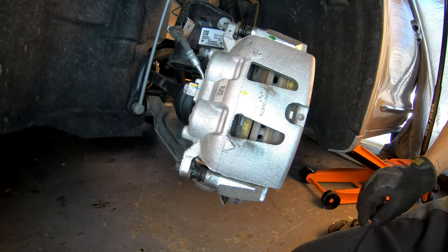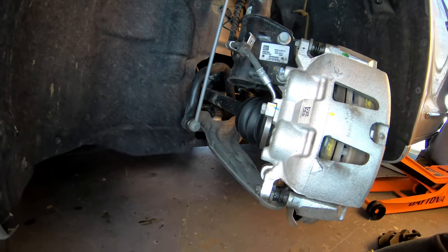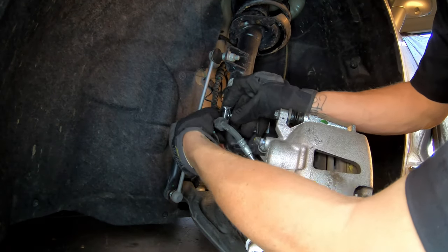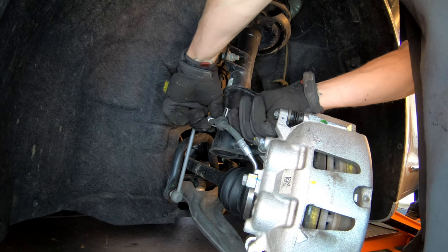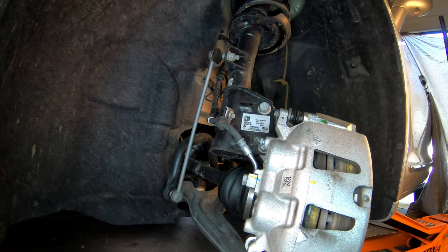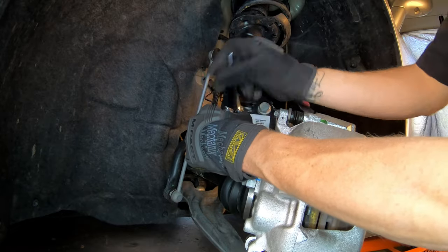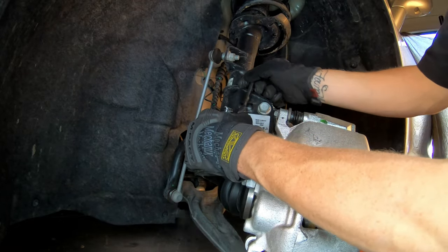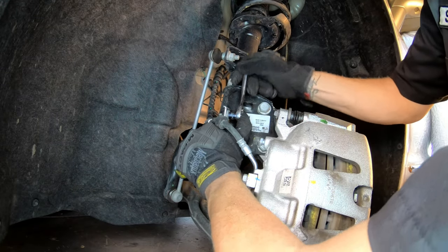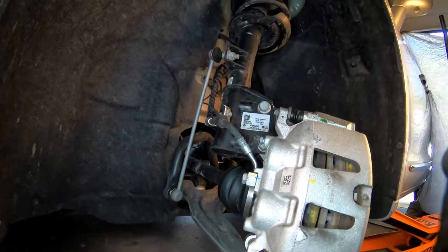That lug nut on the rotor is very, very helpful during reassembly — you can see how easy everything went together, much easier than removing it. Before you go too far on this brake job, don't forget to put the brackets back on your brake hose that was holding it up to your shock. There's got to be a torque value for that bolt, but I couldn't find one — I wouldn't go anything over 13 to 15 foot-pounds; it's a very small, thin bolt, so be careful.